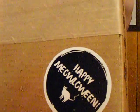Hi everybody! So today I'm going to unbox my Kat Lady box for October. It says 'Happy New Year Halloween.' Isn't that cute?